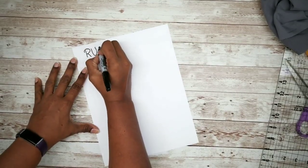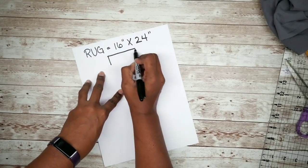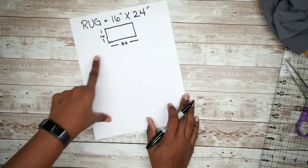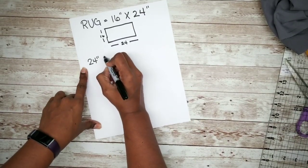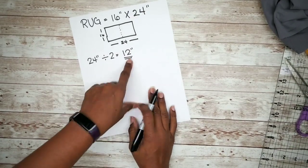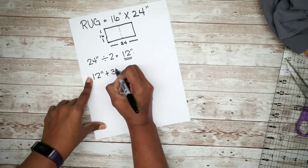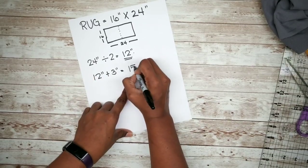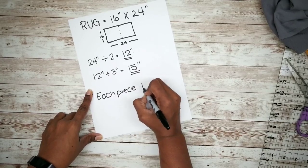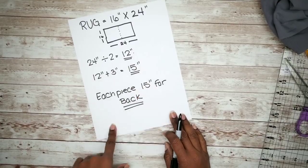Now we'll do just a simple bit of math to figure out the size of the back of the pillow. This rug measures 16 inches height by 24 inches length, and for this cover we'll have two halves that overlap to make the envelope back. We take the length and divide it in half to make 12 inches, then add 3 inches for the overlap, resulting in 15 inches. So each piece of the pillow back will be 16 inches height by 15 inches long — super easy!